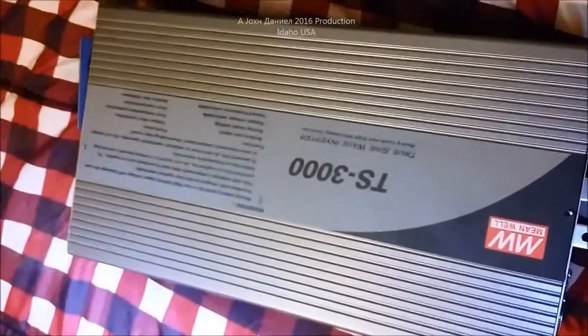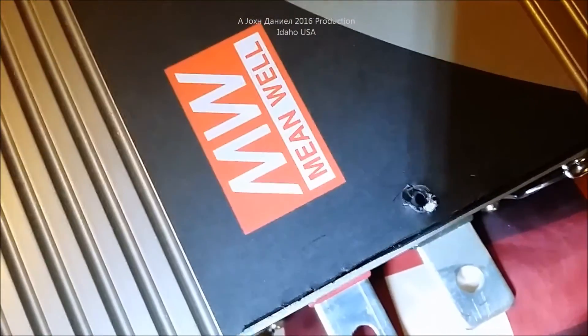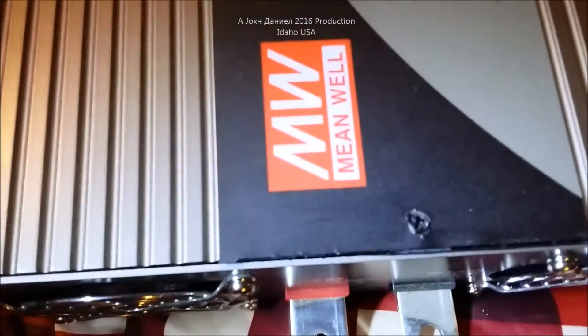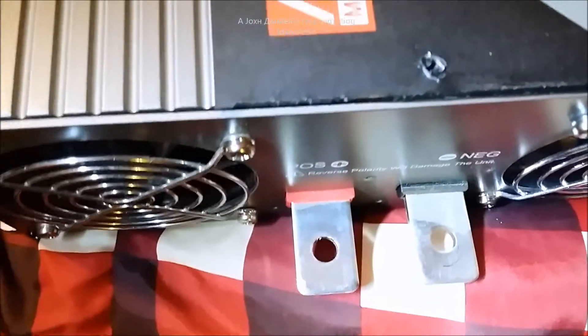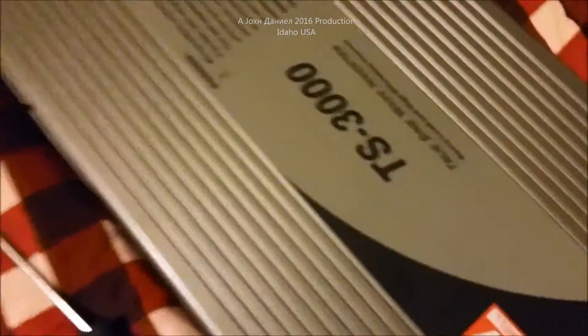The cover is pretty simple. However, under the decal — and I learned this with my other Mean Well — there is a small screw right here on the end, in dead center between the two main lugs. On the other end it is off-centered, just almost above that little vent. That's the outlet. Now what I'm going to do is take the cover off and get a view inside.